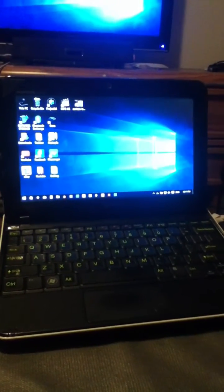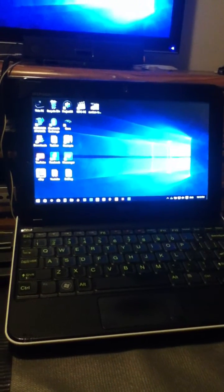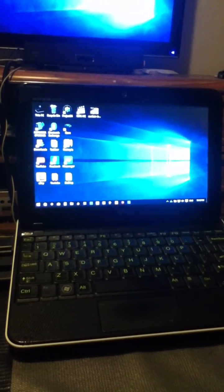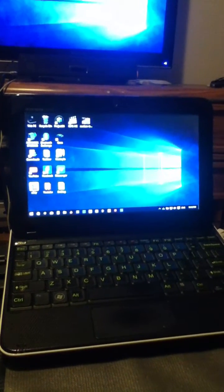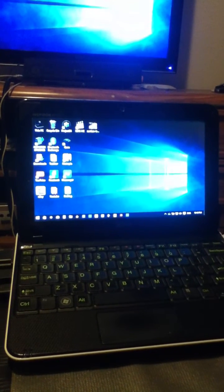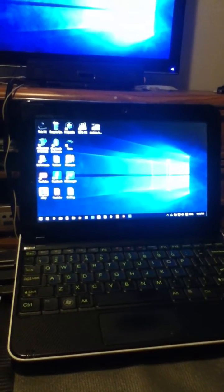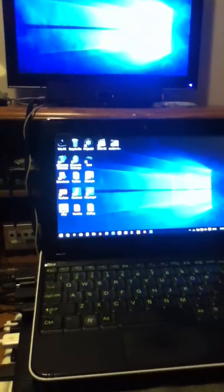This is a netbook — a Dell Mini 1012. I've done a couple of modifications to it, mostly just to get it to do what I want it to do. There was a motherboard made with this model that came with an extra mini PCI slot, which allowed for a Broadcom Crystal HD decoder that I have inside of here. That's the key to getting this to work.